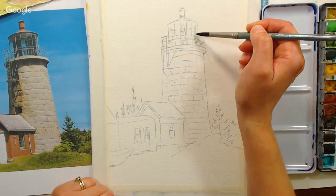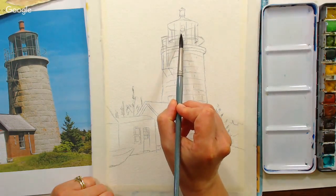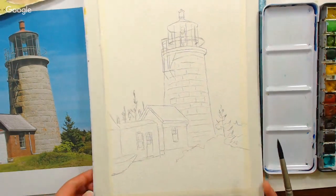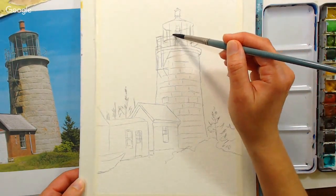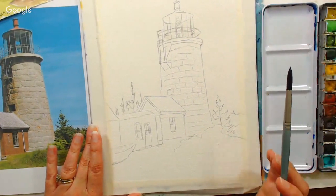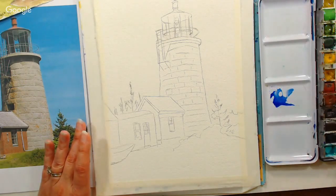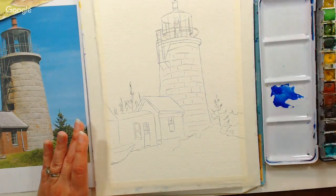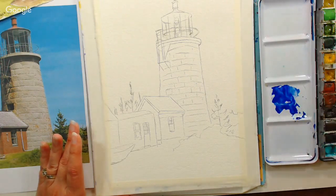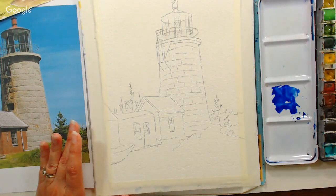I'm going to fill in what would be that dark panel in case I want to leave it out. I had it in on the sketch because that's what was really there, but I thought it would be cool to see the sky all the way through. For the sky color, we're going to use some ultramarine blue and a color called Cinerous Blue, which I think is a Sennelier exclusive. You can use Cerulean blue if you don't have Cinerous Blue — it's just a little more of a greener blue.